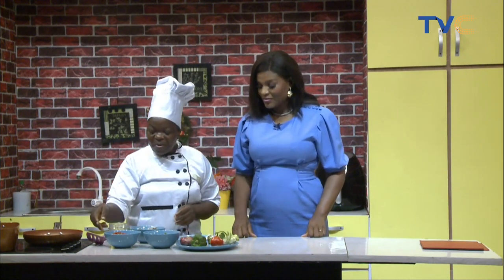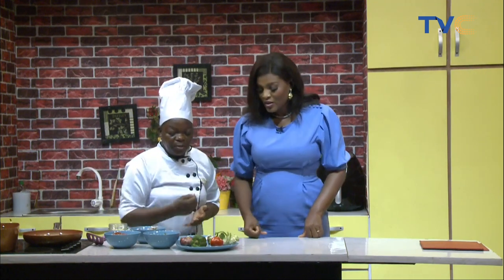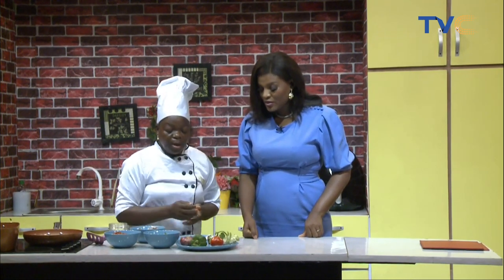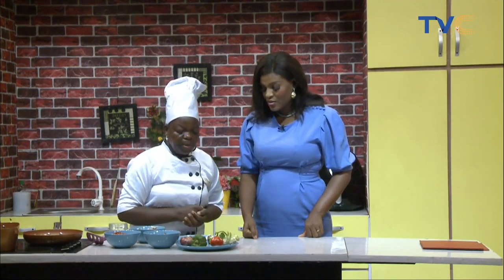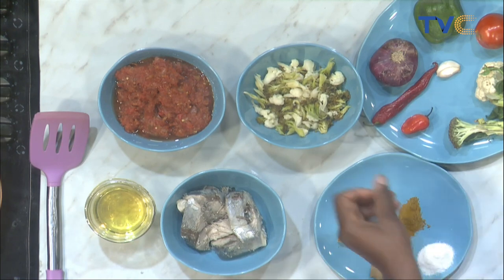Let's talk about the ingredients then. So here I have the combination of the pepper mix. We have fresh tomatoes, green pepper, green bell pepper, green onion, onions, chili, scotch bell pepper, garlic, and we have the cauliflower. We have broccoli, mackerel, olive oil, seasoning cubes, curry, bay leaves. And those are the basic ingredients for this sauce.